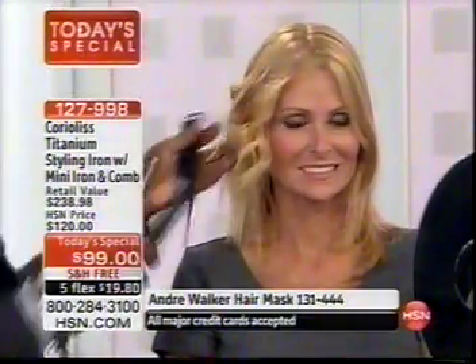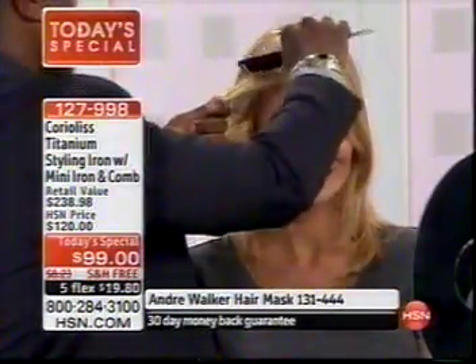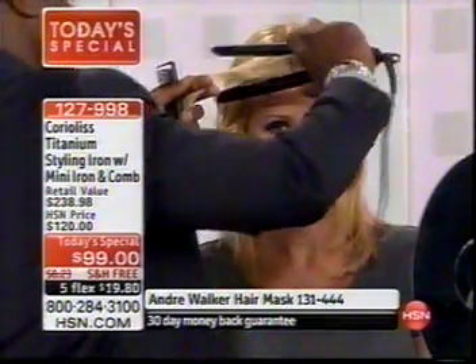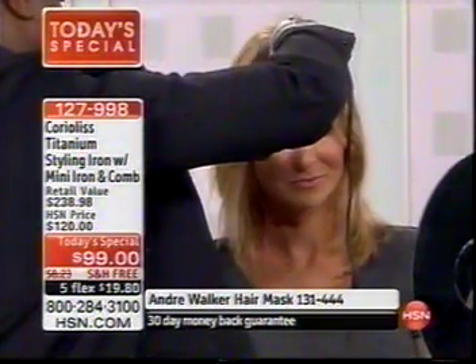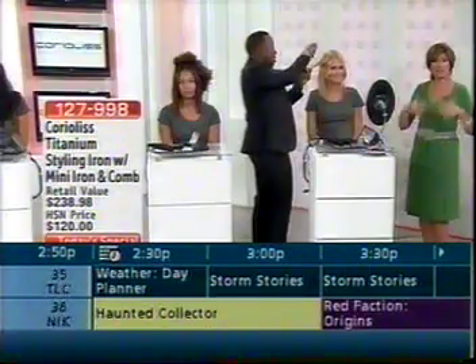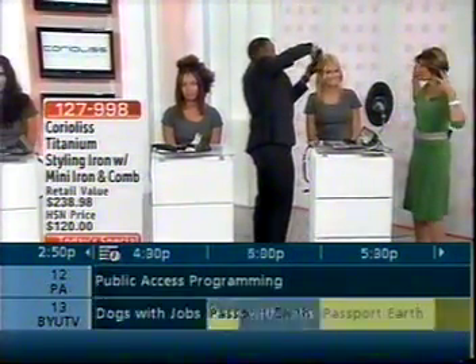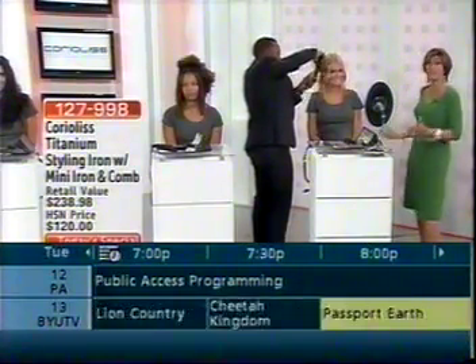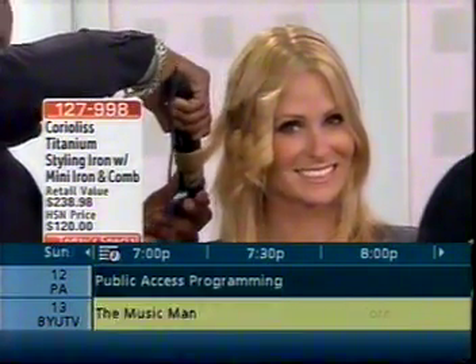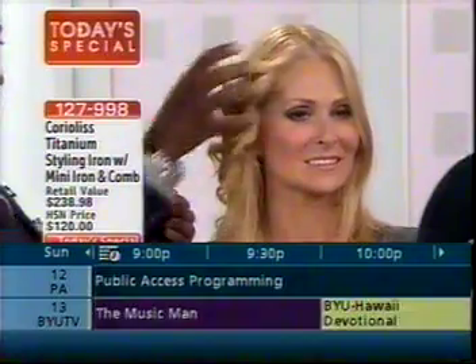You can get this for about twenty dollars with free shipping and handling today. This offer is going quickly — express ordering is your quickest way through. If you'd like it, order now because it will only be making a couple more presentations and then it's gone. If you're also interested in our deep conditioning mask from Andre Walker, it's available at the bottom of the screen — a great addition going into summer when your hair is so dry.